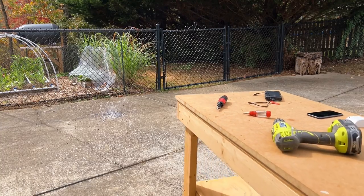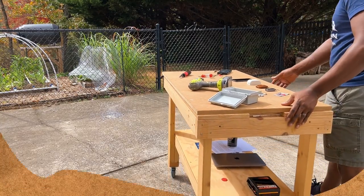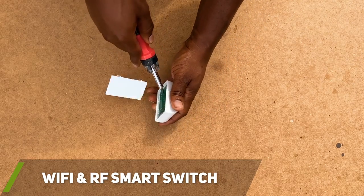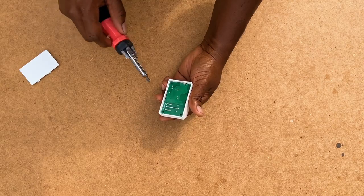After searching online, I found a similar smart Wi-Fi switch that was the same size and has all the same features as my current switch, except it also has a radio frequency receiver built in.